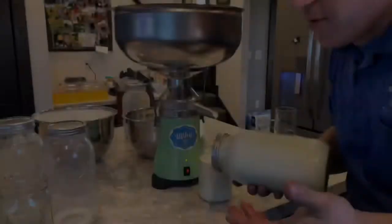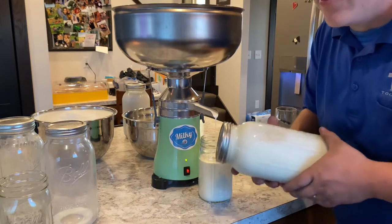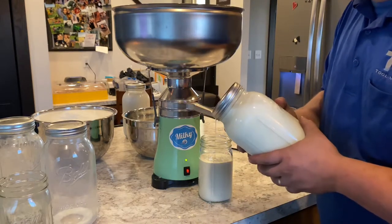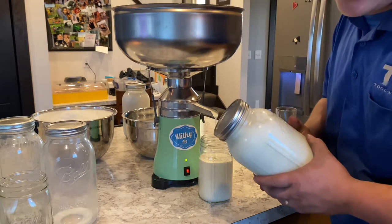Eventually it will separate. When we were milking our cows, you'd have that cream line in six to twelve hours — it was crazy. Last year we would just skim the cream off the top, but you're not getting it all that way. This cream separator is going to get all the cream, as thick or as thin as we want.